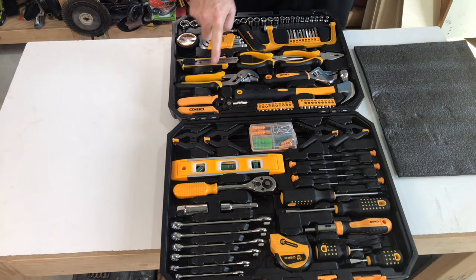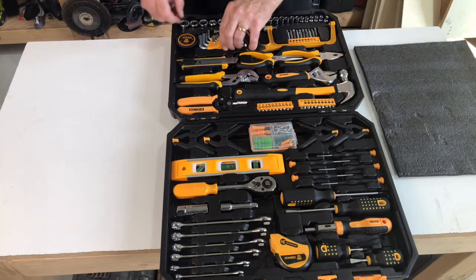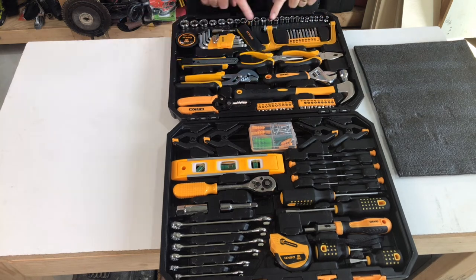It has small channel lock pliers, needle nose pliers, as well as electrical pliers. It also has a really small hacksaw, an Allen wrench set, electrical tape, a magnetic bit holder, and a utility knife.